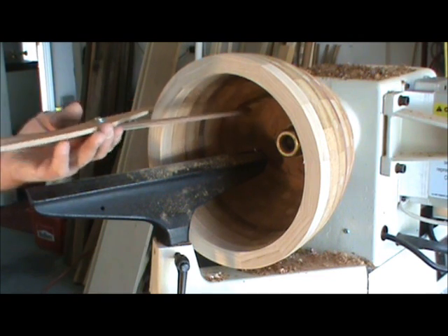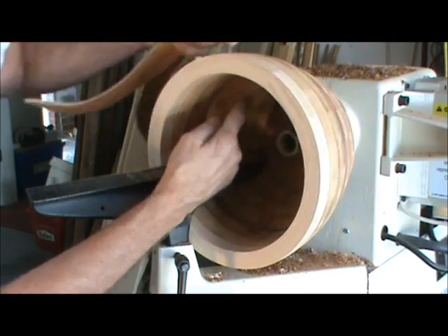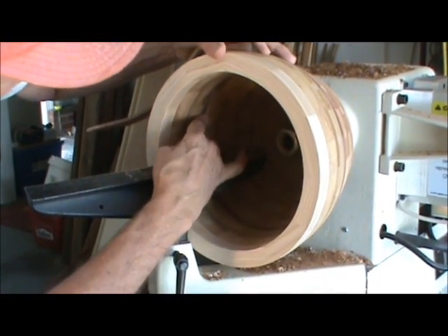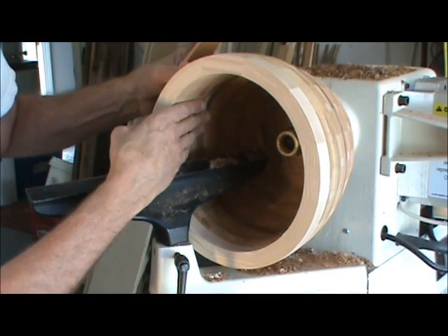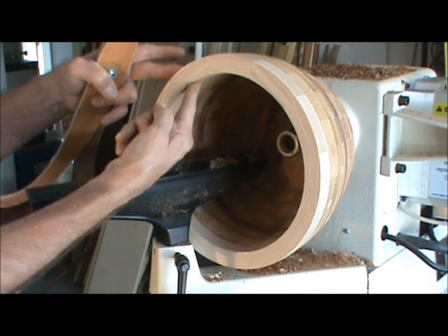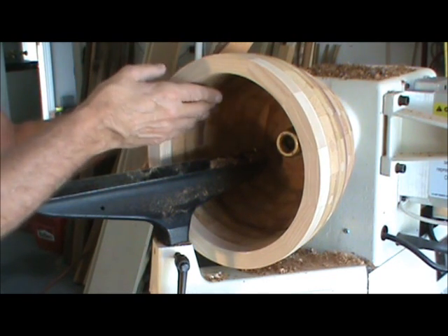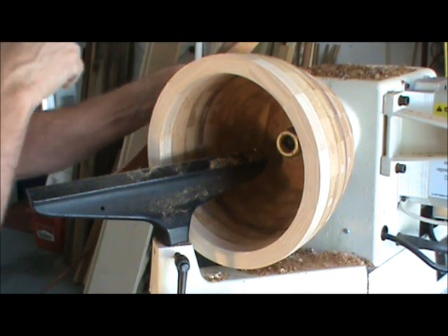I'm going to make sure all of these little voids are filled. I still see some right here where the dark area is — that's a little bit of a corner that hasn't been turned out yet. I'm going to turn just a little bit more. These three rings need to be turned down to about a half to three quarters of an inch, and then I'll go back to the outside for the final shaping and turn it down even a little thinner.